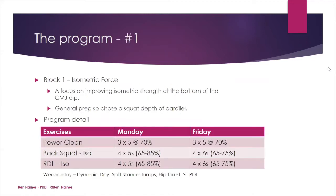Looking more at the programs in depth, block one focused on isometric force, and specifically the focus was on improving isometric strength at the bottom of the counter-movement jump dip. This was still general prep, so we chose a squat depth of parallel. For the lower body work, on Monday and Friday, the three exercises used were the power clean, the back squat isometric, and an RDL isometric, with the sets, reps, and intensities shown accordingly.